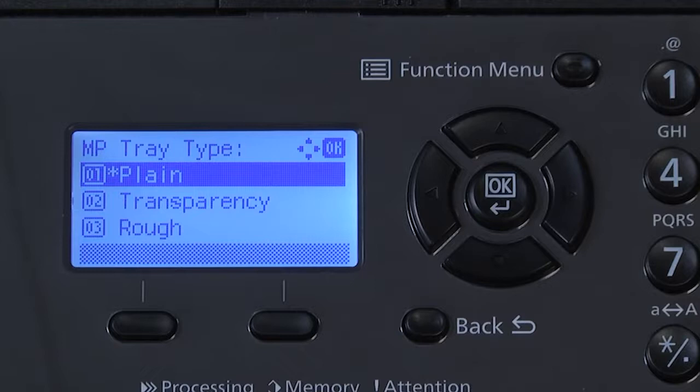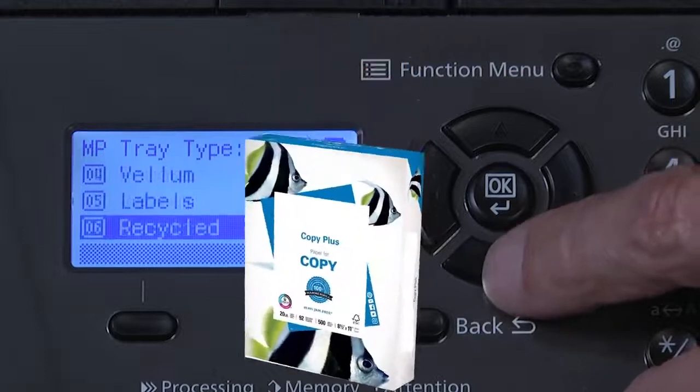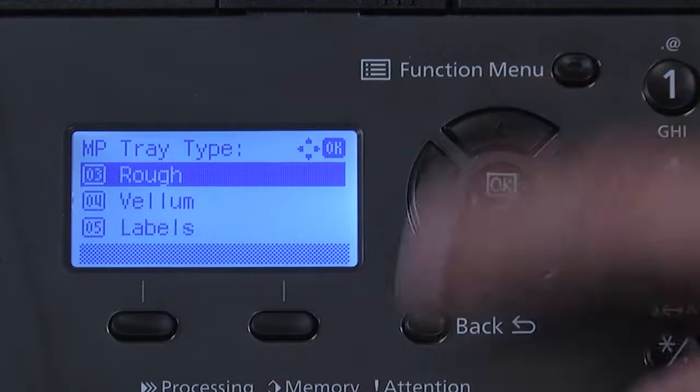If you're using something else, select it from the list. Paper types are always printed on the paper box or protective paper wrapping. In our example, we will select rough from the list. Select OK.